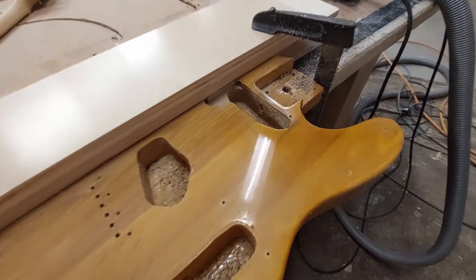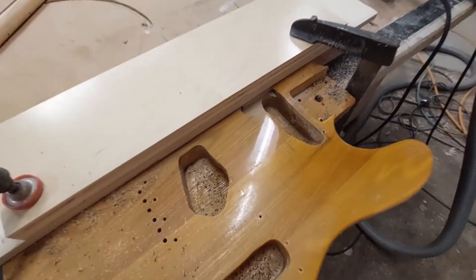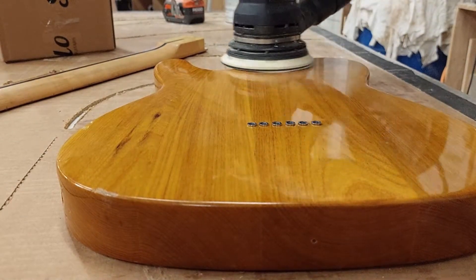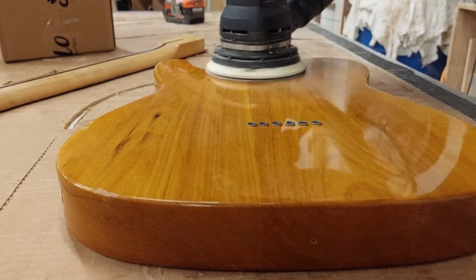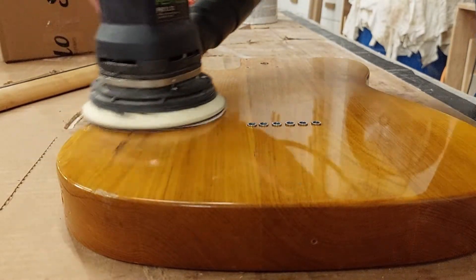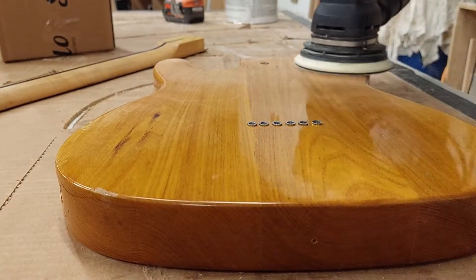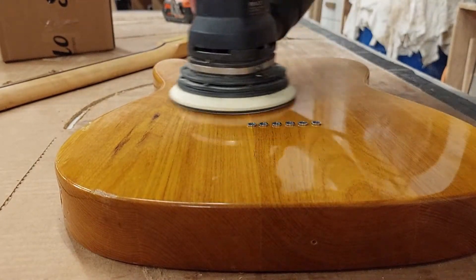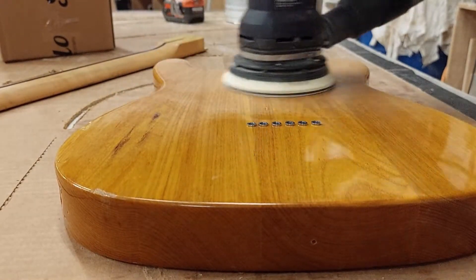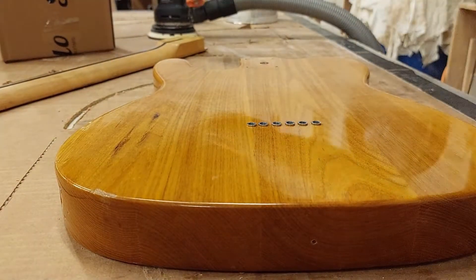As you can see here, I decided to reroute the body for a new pickup. I'm putting a humbucker in the neck position, so that was the first order of business. I'm just giving it a bit of scuff sand to give the original finish a bit of tack, so that the primer will stick when I go to spray it. The other thing that this is doing is going to reveal basically where all the little nicks and dings in the finish are that I'm going to have to fill if we want to get a healed surface, which I do.